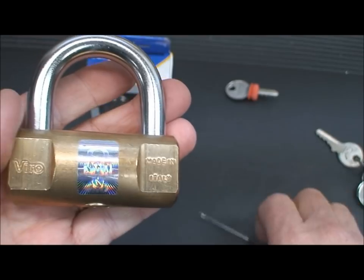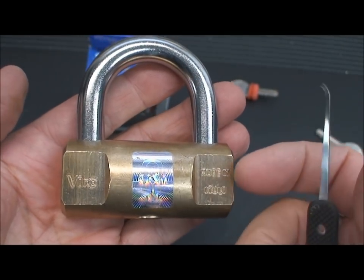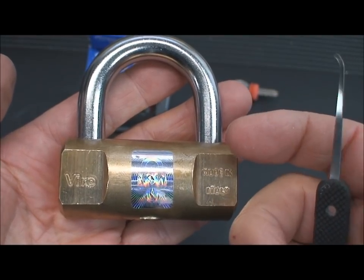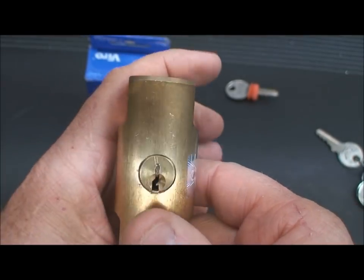So I just started single pin picking it, thinking I'm gonna knock this out in no time. Well, that didn't work for me either, and then I thought there's got to be a trick to it — and in fact there is, and I'm just gonna show it to you.